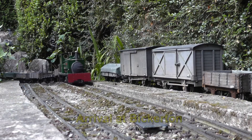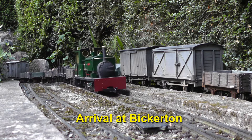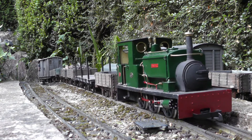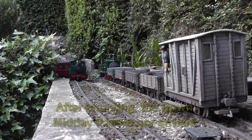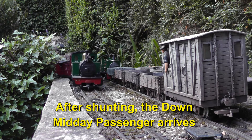And here we see the train arriving at Bickerton, the furthermost terminus of the railway. Most of the wagons in the train are destined for this station, and some wagons needed to be picked up as well. So after a bit of shunting the train was made ready for departure. However, it had to wait until the down midday passenger arrived.